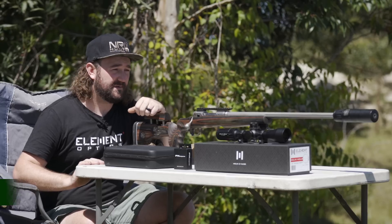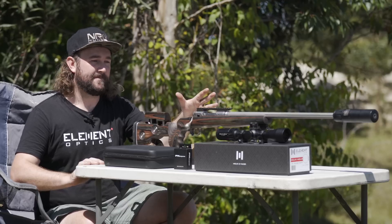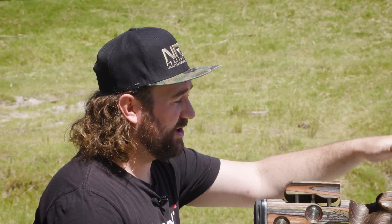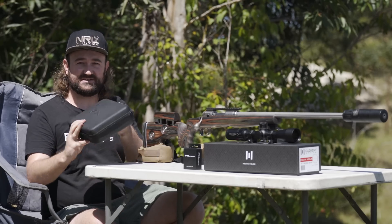We are out here today on my family's farm to do a little bit of shooting with my 260 Remington. You'll notice there's no scope on top — that's because we've just got the Helix HDLR out of the box. We put some mounts in it. We're going to mount it up and quickly zero the scope, but essentially we've got the FX True Ballistics Chronograph.